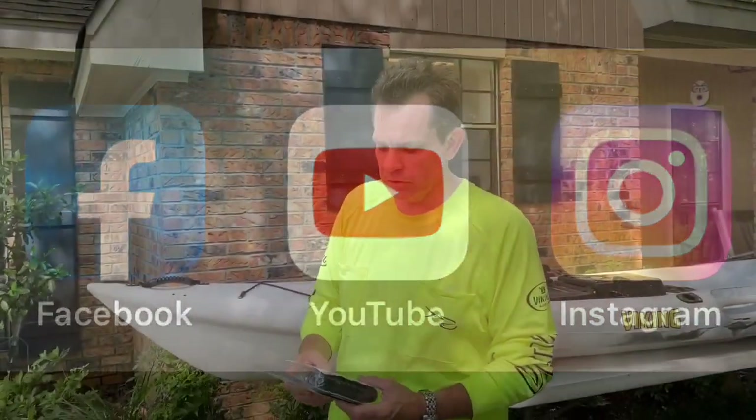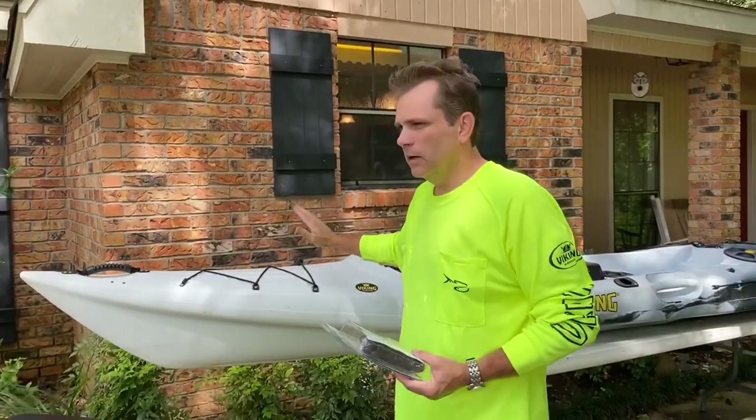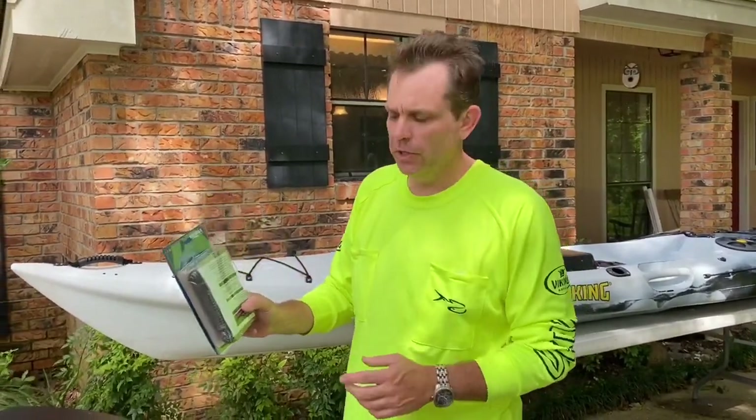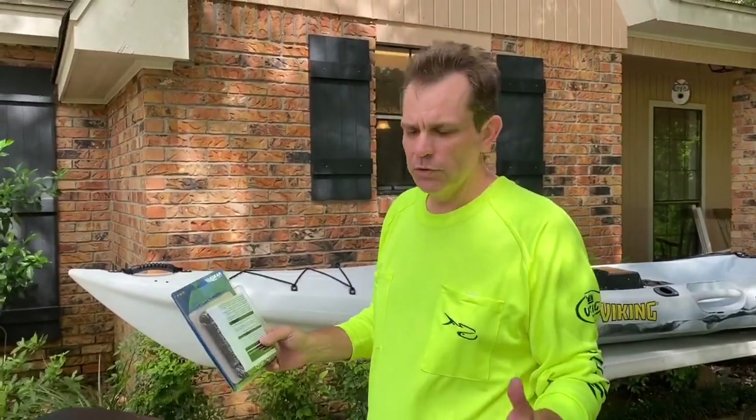Welcome back folks, and again we're installing this Yak Gear Heavy Duty Anchor Trolley on our Viking Kayak Pro Fish Reload. Here are some of the things you're going to need. You're going to need an anchor trolley of course — I'm using Yak Gear but you can use whichever one you decide to use.